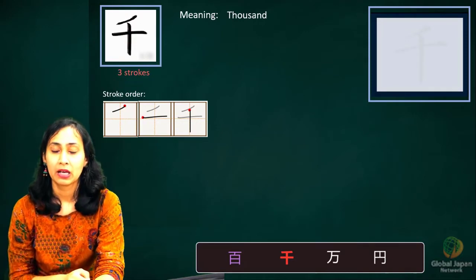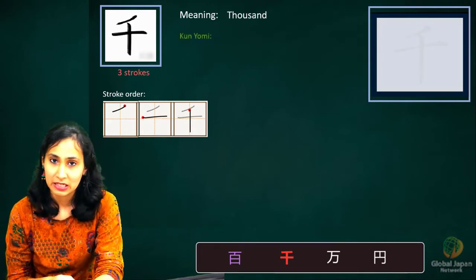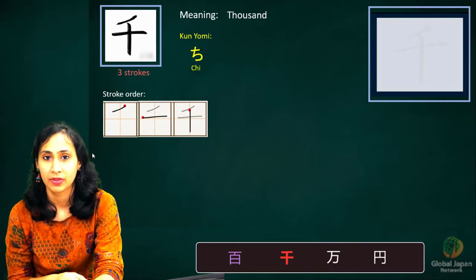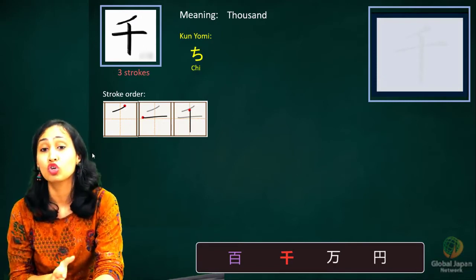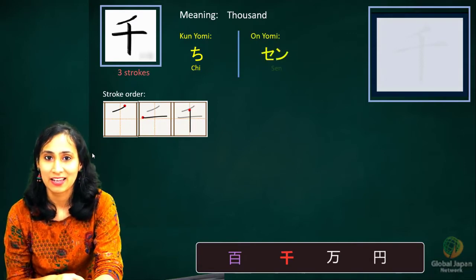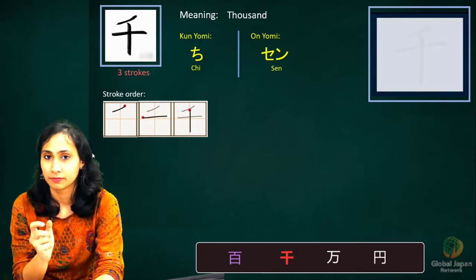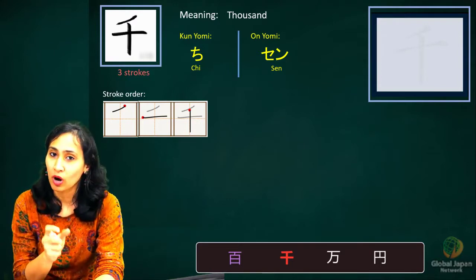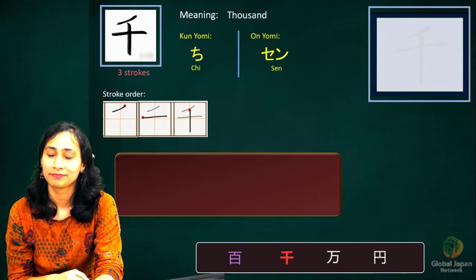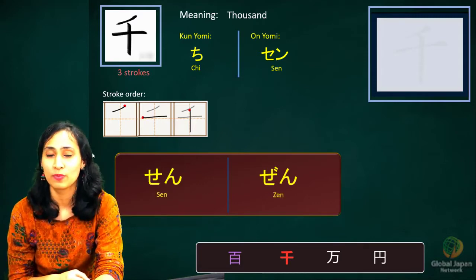For kanji readings, there is a single kunyomi sound and a single onyomi sound. The kunyomi is chi, mostly used in names of places or persons. Our major focus is on the onyomi sound, which is sen. Sen has two sounds: 'se' and 'n'. 'Se' is a voiceless consonant; adding tenten makes it a voiced consonant, so it becomes zen. In some places this can also be read as zen.